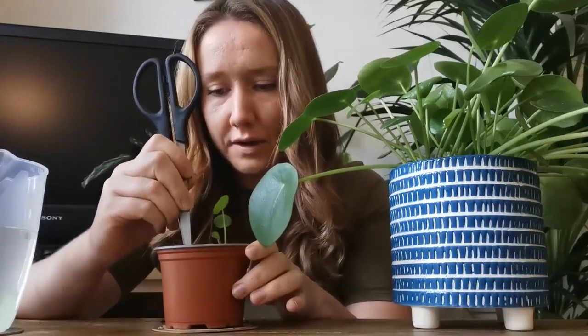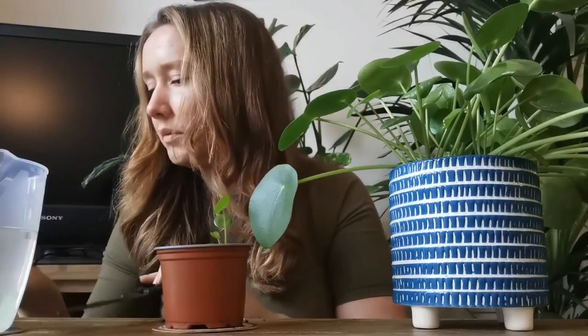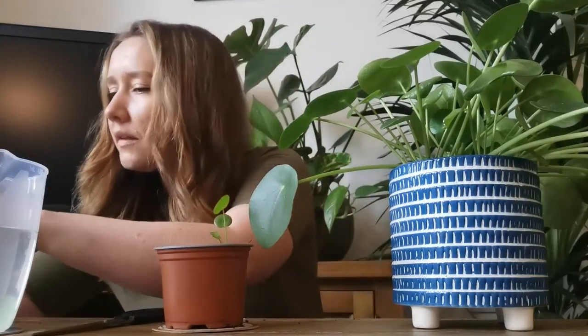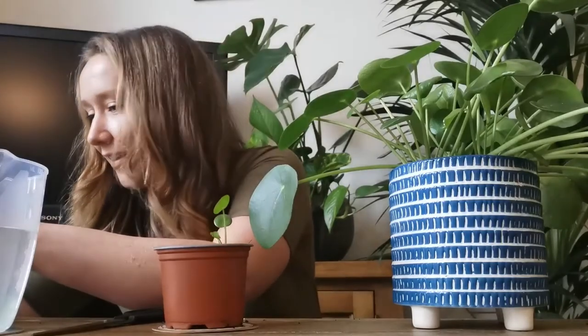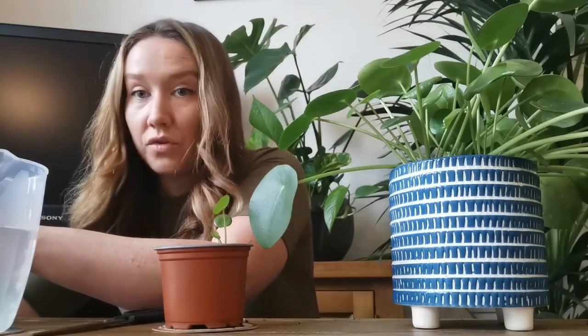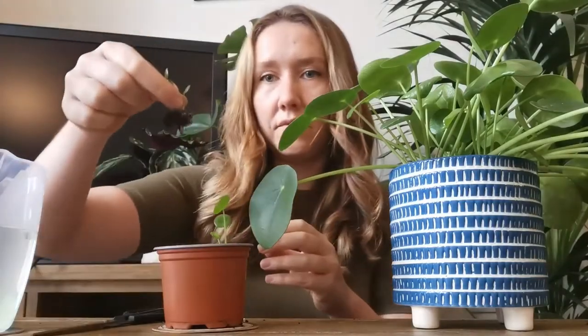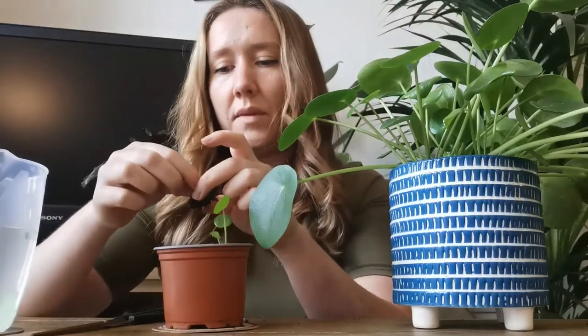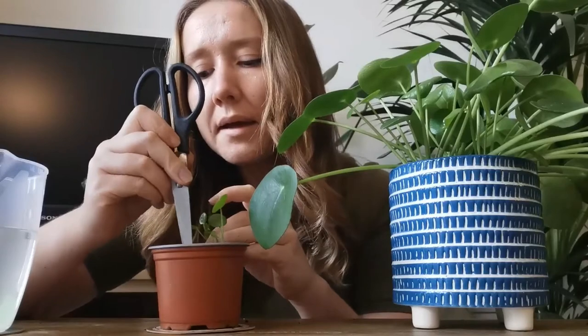Make sure I'm not covering any of the tiny little leaves. Then I'm going to put the other one next to it in here. I think this is like a double one. There are so many roots on this. I need to make sure I don't damage the roots when I'm just taking off the soil. I probably need to make a bigger hole for this one.